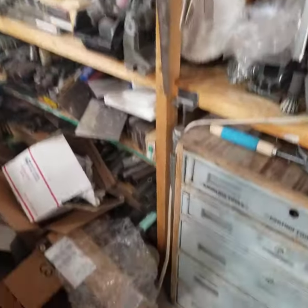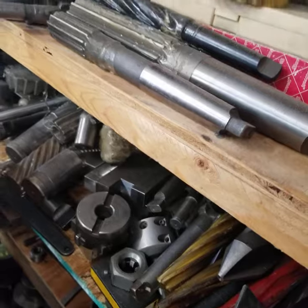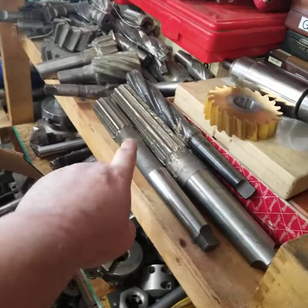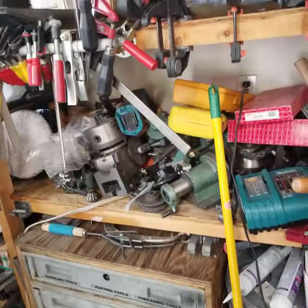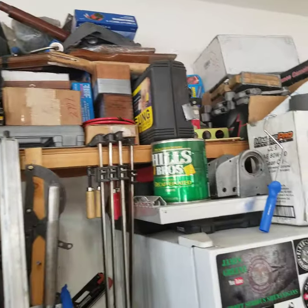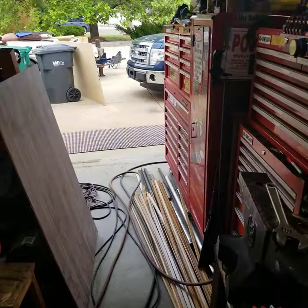The last couple of months I got my hot-dip setup and hot-dipped a bunch of stuff. As you can see, there's a bunch of reamers and end mills and different things in different sizes. That's still a work in progress — I need to move my wood chisels up top — but it's kind of organized now compared to what it was.